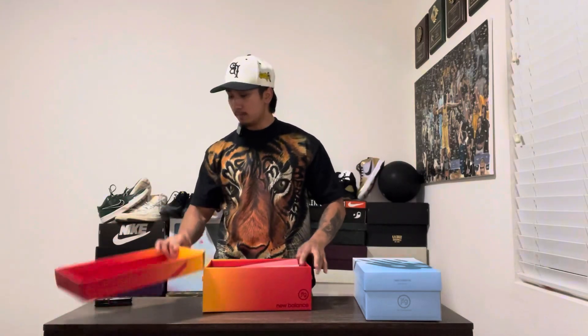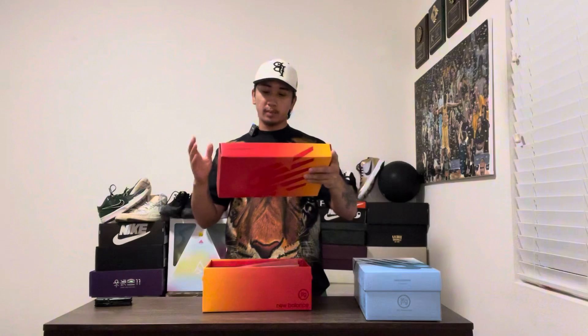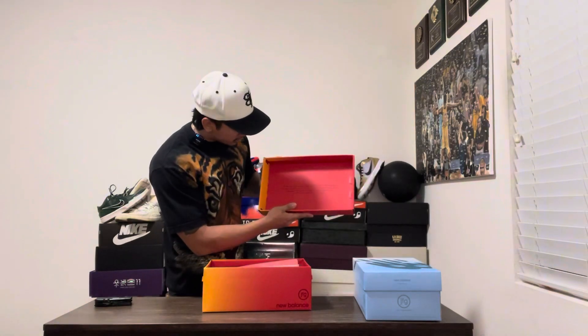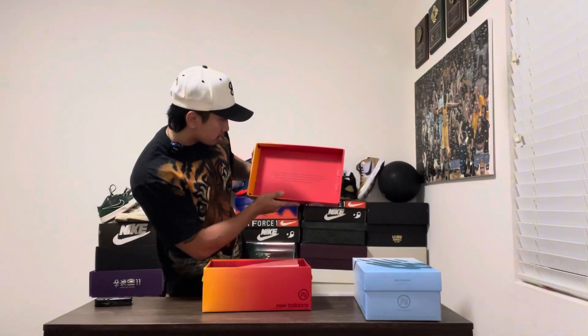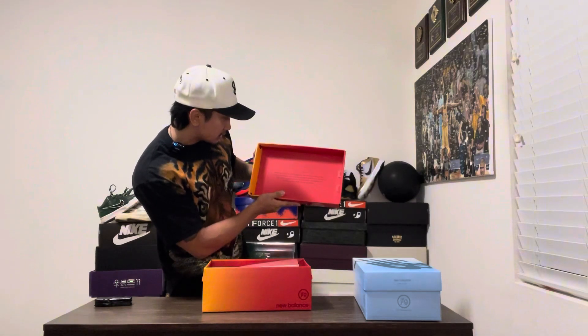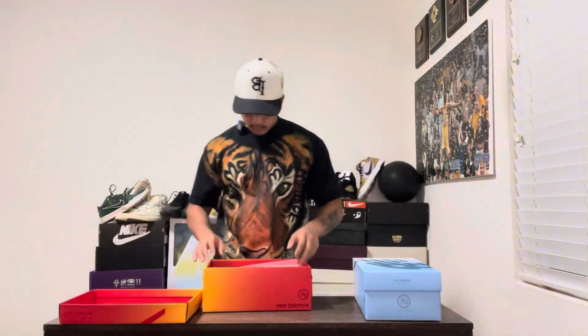This is nice packaging, though. With over 75 years of authentic American craftsmanship, New Balance Made in the USA is designed without compromise. This pair represents our unwavering commitment to those who walk their own path. That's what's up. So you got the box paper right here — let's open it up.